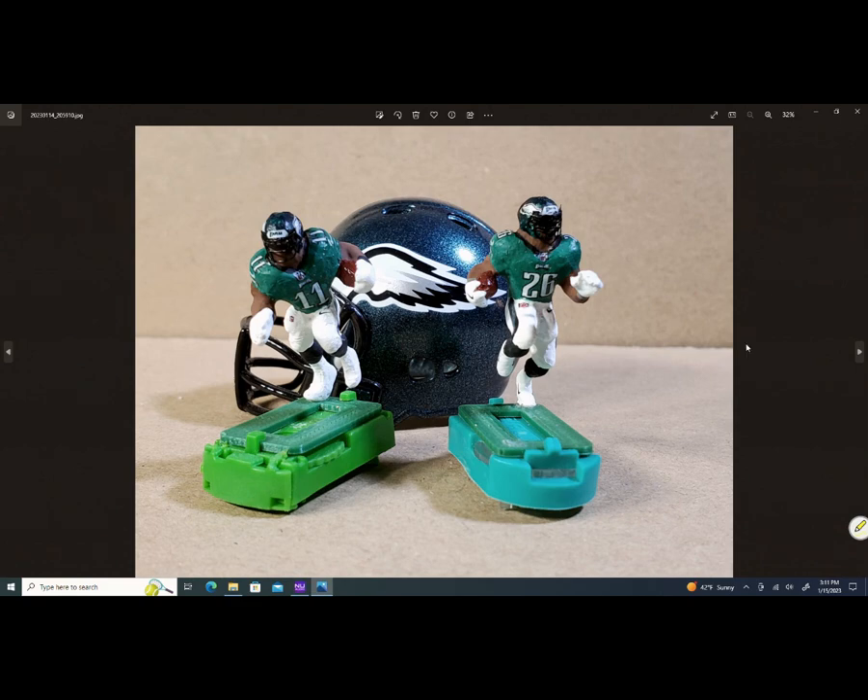That's AJ Brown and Miles Sanders together. The bases they're standing on are from a company called ITZ. They supply the entire community with the bases we play on. Tudor sells bases as well, but you'll see a lot of ITZ bases on figures across the hobby. I have a stockpile of their stuff. When I'm tweaking, I go from one base to the next. Right now I'm doing sculpt modification on my figures — that's AJ Brown on the left and the Miles Sanders figure on the right.